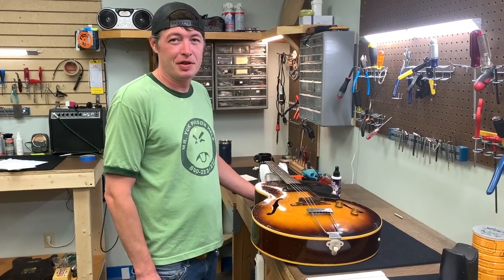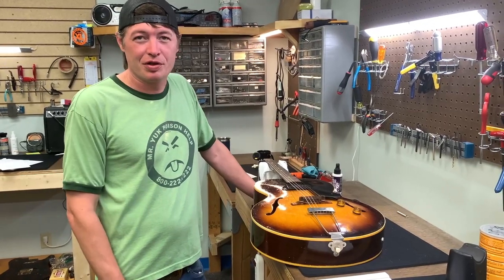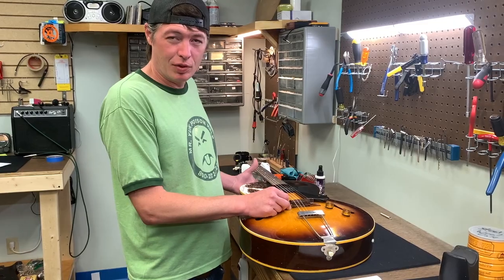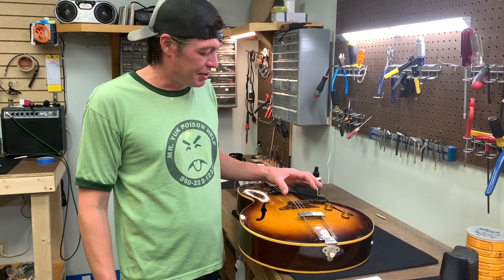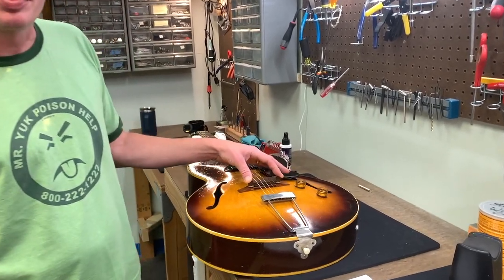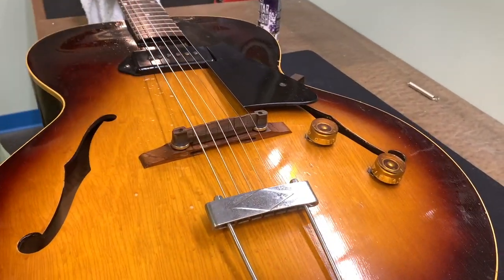Hey, it's Kirk with another Tips from the Bench. Today we're going to discuss intonation and proper string choice. On ES-125 Gibsons and other arch tops they have a fixed saddle that tells you which kind of strings you need to put on. This one is built for a wound G string.